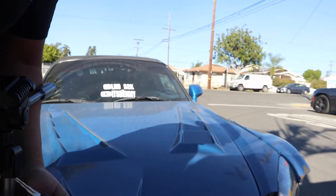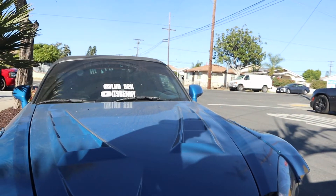What is up everybody? Welcome back to the channel. It's your boy Benny back at it again with the S2000. I'm going to go ahead and put this stuff down, open the hood, and then I'll explain what we're doing.